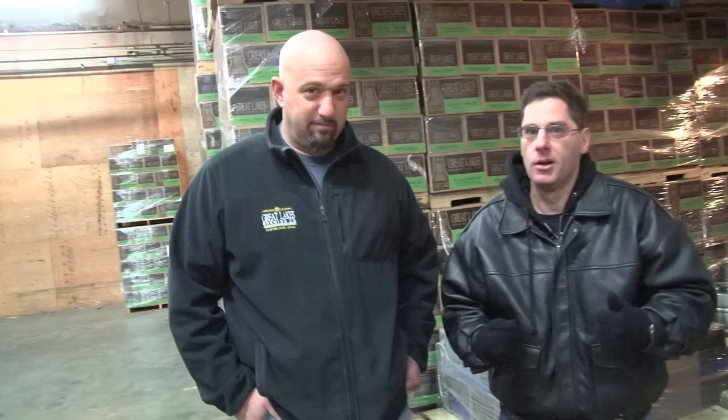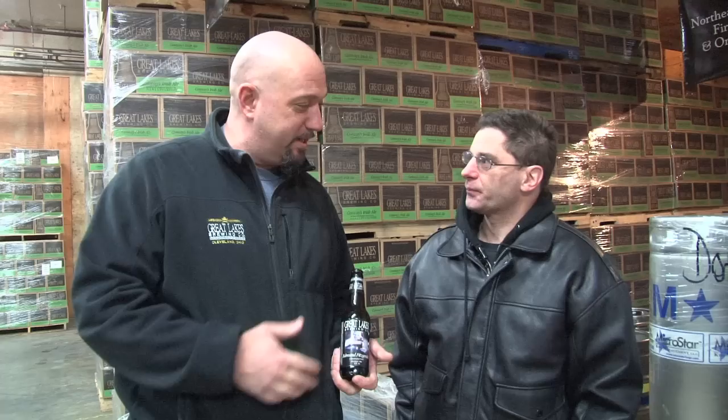We've got some brewing going on now and then we're going to put some in the final stages. Luke, you want to add something? All we're going to do here is take our Edmund Fitzgerald Porter, which is one of my favorite beers we make, and let you add some infused picks from all these ingredients and add some stuff to it. Hopefully we'll come up with something that doesn't ruin my beer.